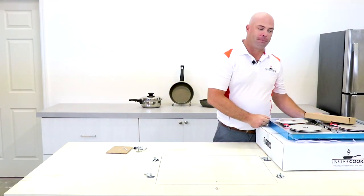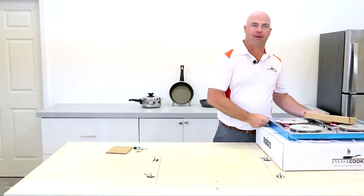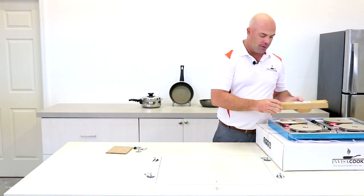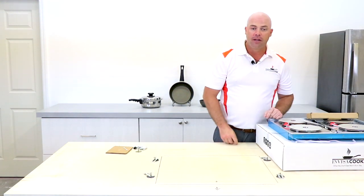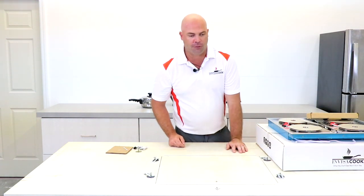So to get started with the install, first thing you're going to do is open up your box. Inside you're going to find your InvisiCook system unit, you're also going to find the controller and you're going to find the panorizers. So all these will be in there. Step number one, we're going to find the center line of where the unit's actually going.